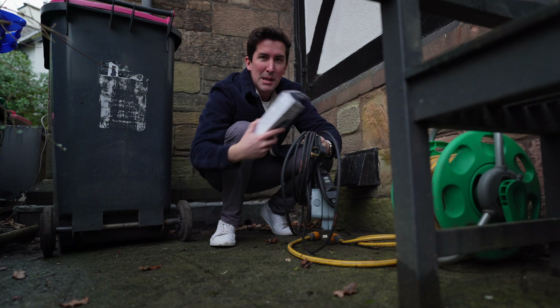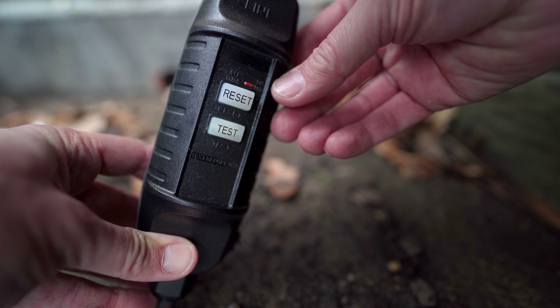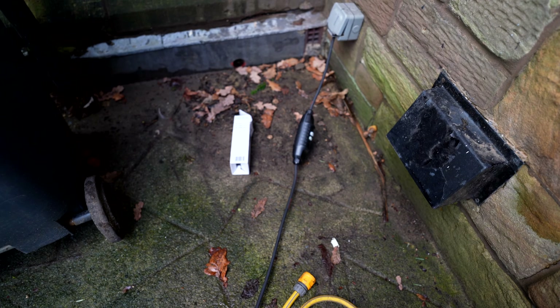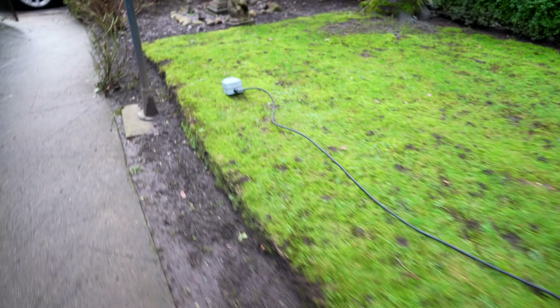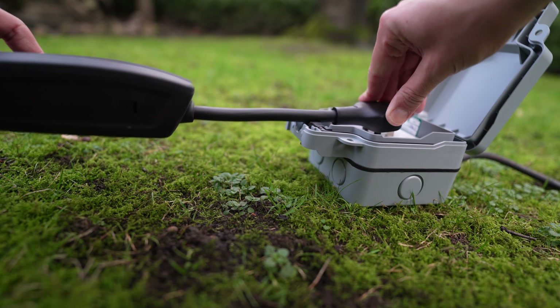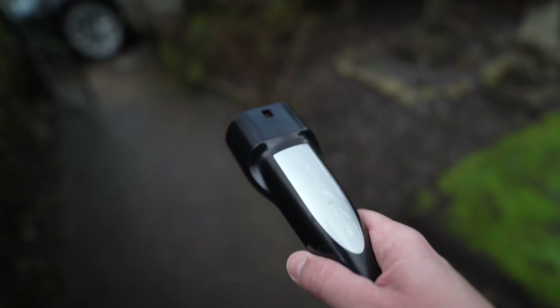So my first test is with the Tough Leads extension cable because I already have the Tesla home charger. Let's get this plugged in and see if it works with the car. I'm plugging in the Tough Leads extension here — you do have to do a little test before it works. Even with this huge cable you can see it doesn't even reach the end of my garden, so hopefully the Tesla lead can reach all the way to the car. The green light is on the Tesla so it should be good to go.